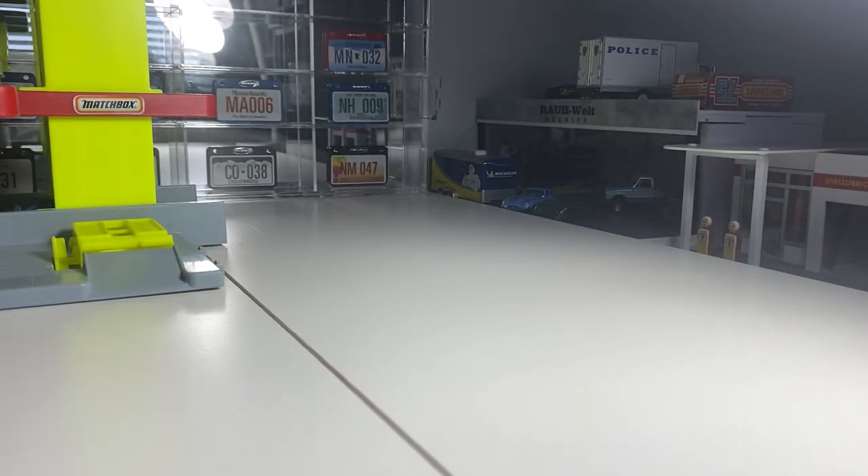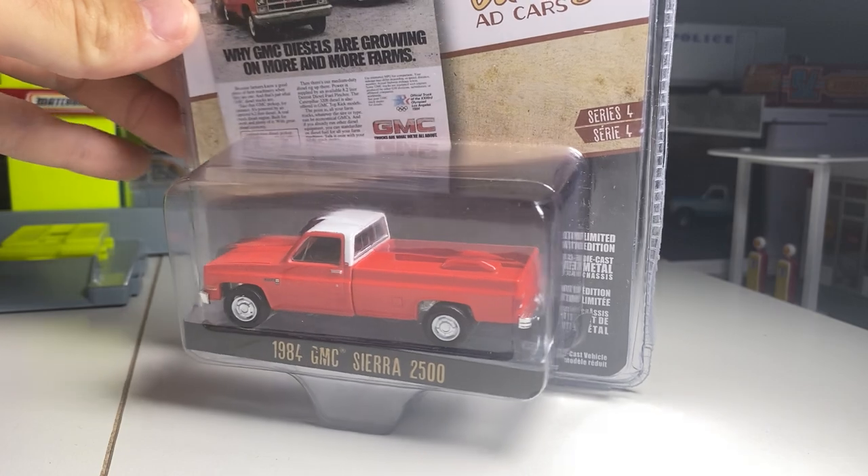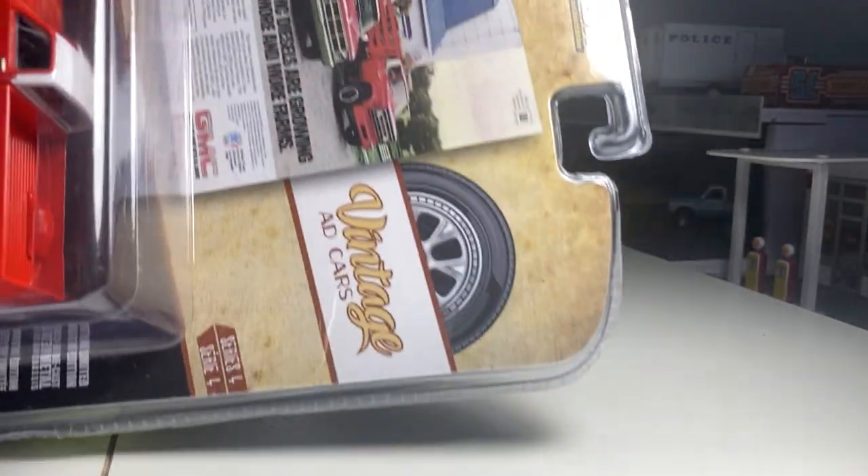We'll just start with some of the newer stuff that's just been kicking around. We have this vintage ADCARS Series No. 4, 84 GMC CR 2500. This is a great series, I love it.